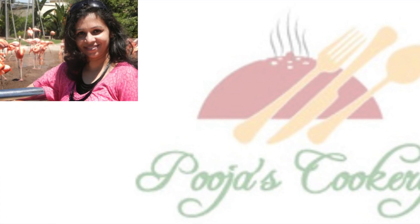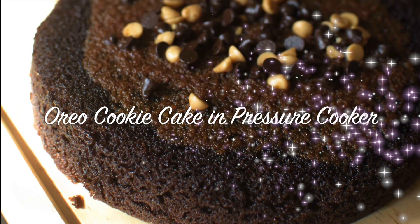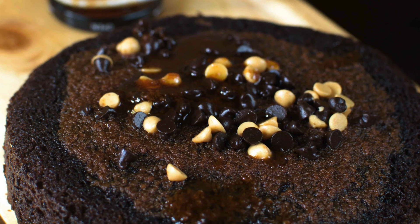Hello friends, welcome back to pujas cookery.com. Don't have a convection oven and still want to bake cake? Don't worry, use your pressure cooker for it. I'll be baking more cakes in future but let's begin by baking Oreo cake first.